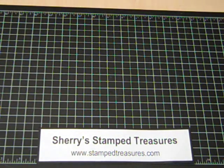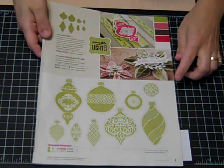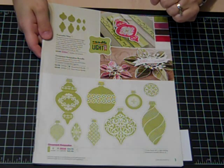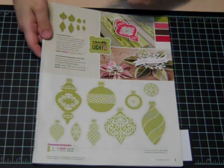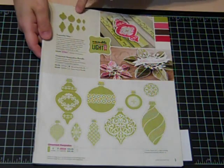Hi there. Today I'm going to show you how to make a 3D ornament, in particular using the ornament keepsakes bundle from the 2012 Stampin' Up holiday mini catalog. We'll be using this stamp set and the coordinating framelit dies.